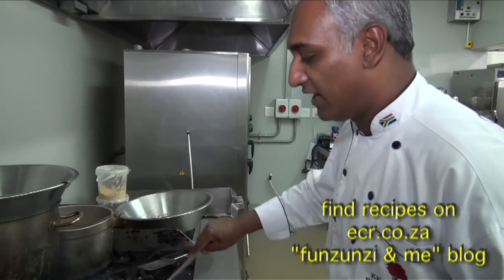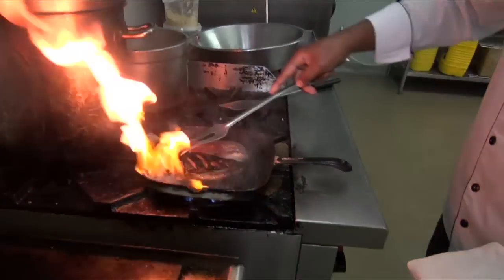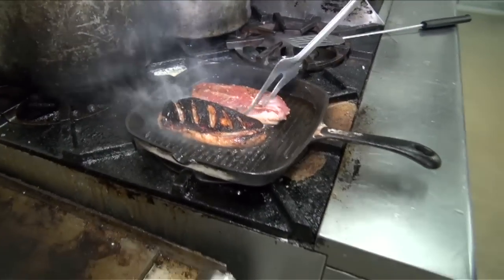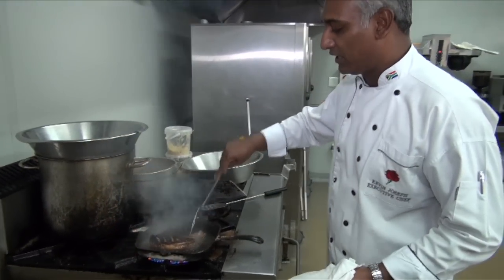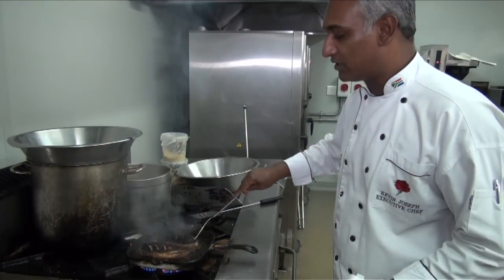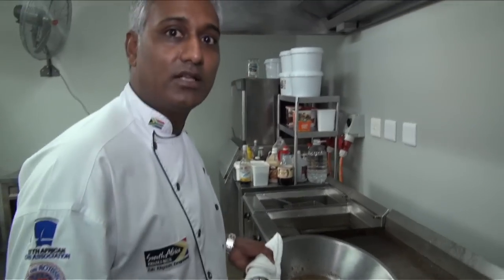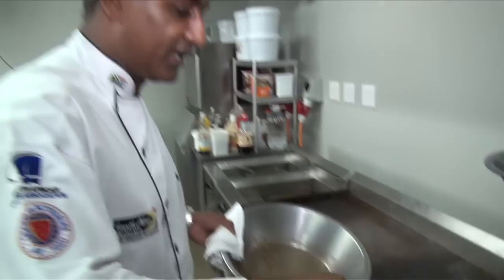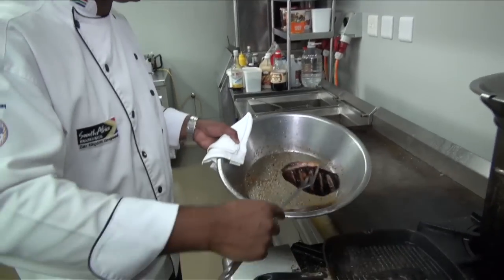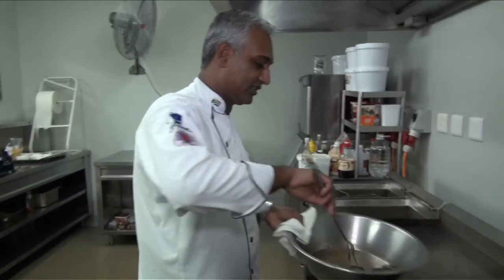After about three to five minutes we're going to turn that over, and as you can see it's nicely flamed on the outside — that's the color from the soy sauce. We're going to leave this for just a few more minutes on the meat side down. Now we're going to take it out, and the important thing in this dish is to allow the duck to rest. We're going to put it back into the marinade and just leave it in there to rest for a few minutes.